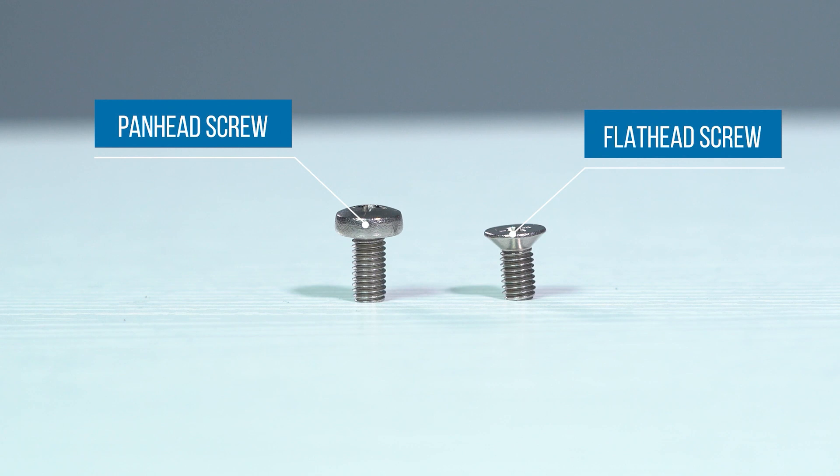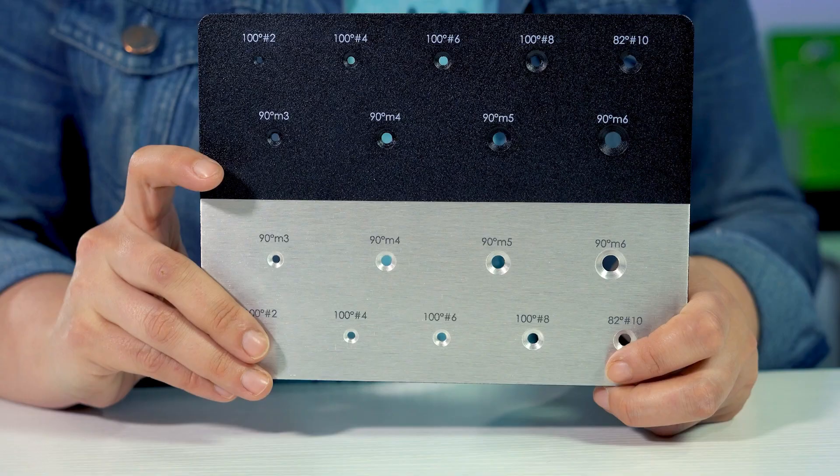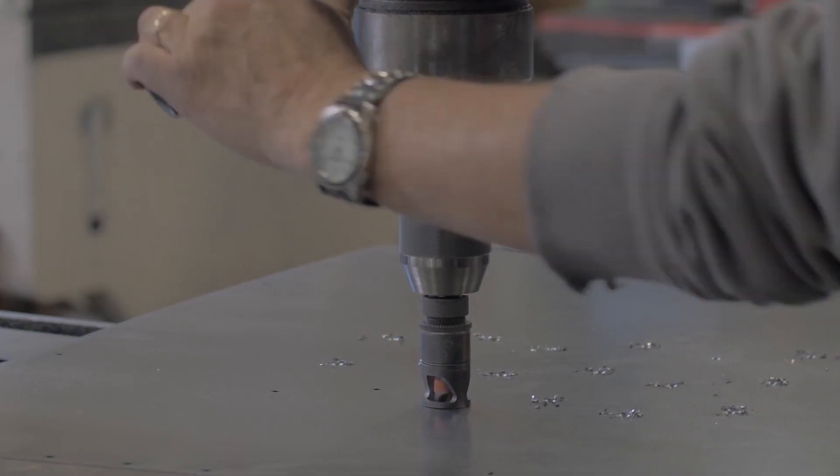Another tip for rack mount enclosures: if you will be mounting different rack mount enclosures on top of each other in a cabinet, you should consider using flat head screws and countersinking. This will prevent the enclosures from rubbing against each other if they're racked close together. We did cover countersinking in another Proto Tech Tip video, so check out the link below in the description.